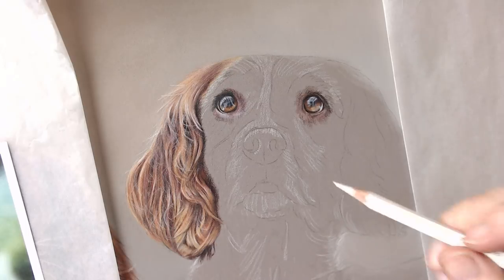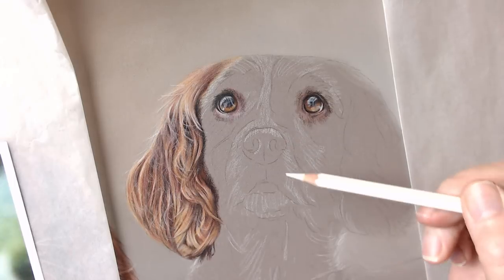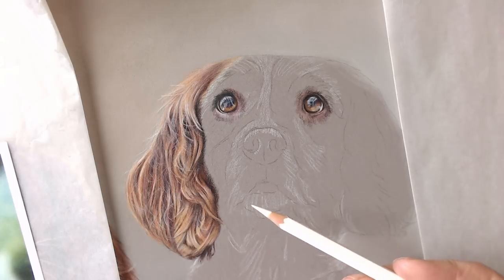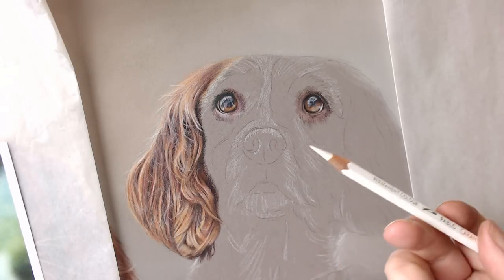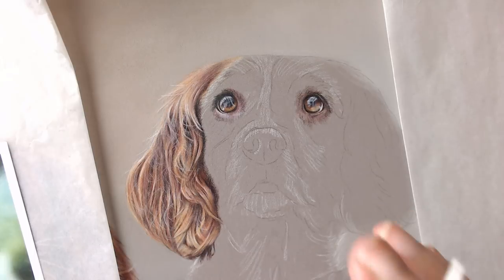I'll do some more video with real-time voiceover as part of this dog — I'll probably do the nose and maybe some of the hair up on the top here, so you can see how I structure my drawings and deal with different areas. Noses — some people get really worried about noses, but they're not scary, they're not particularly difficult. If you just stick to a few little rules with noses you'll be absolutely fine. Thank you so much for watching — please do subscribe and please do comment, whether you loved it or didn't. Give me a big thumbs up.